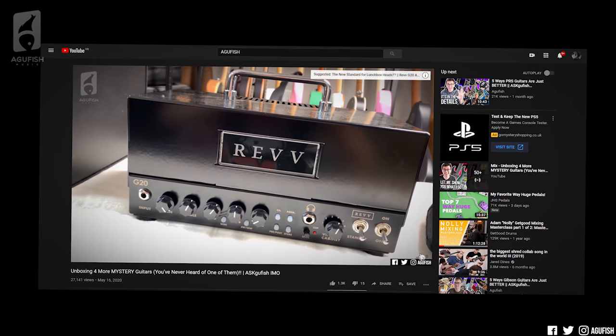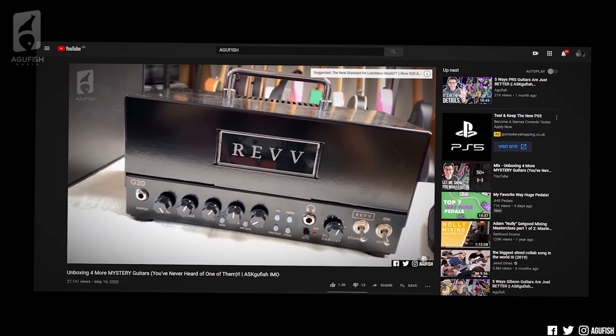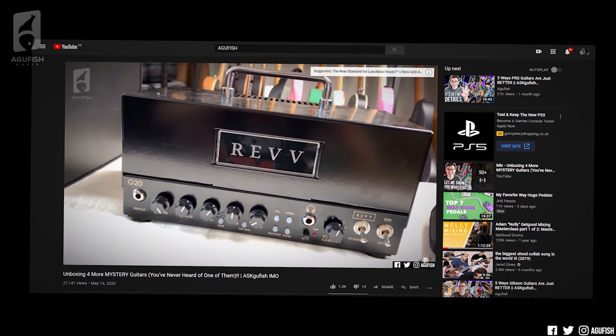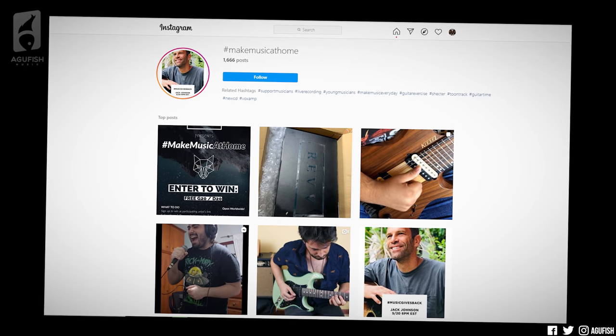But if you missed it, Rev is giving away a D20 or a G20 amp, your choice. Completely free to enter. All you need to do to win is upload a video of yourself playing an original piece of music. Full produced track, or literally, not even joking, a 10-second clip taken on your phone.